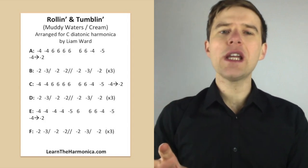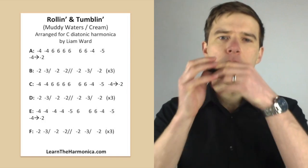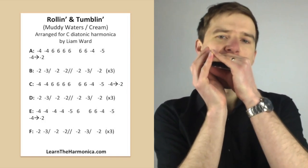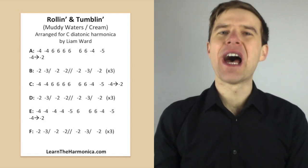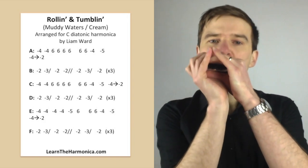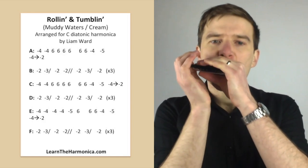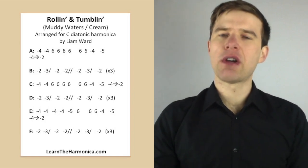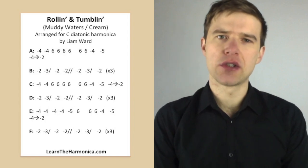There are really only a couple of parts to it. You've got the vocal imitation — "I'm rolling and tumbling, cried the whole night long" — that bit. And then the bit in between. So we're going to look at both those parts. There is a slight variation later on which we'll talk about as well. You can see the tab on the screen so let's get straight into it.